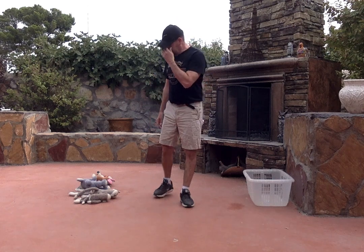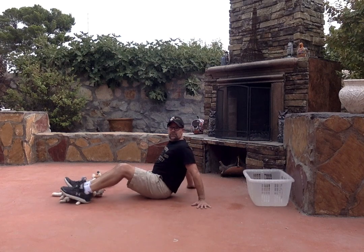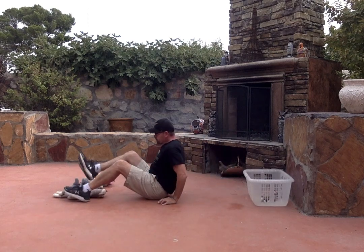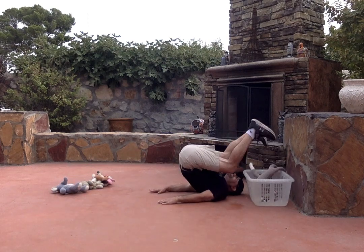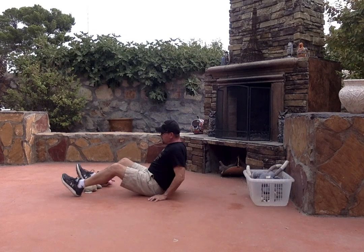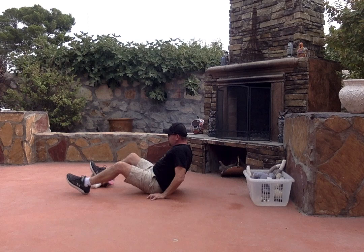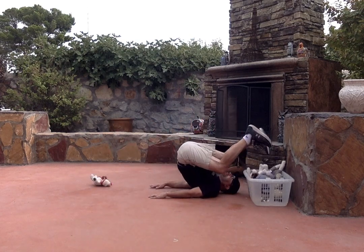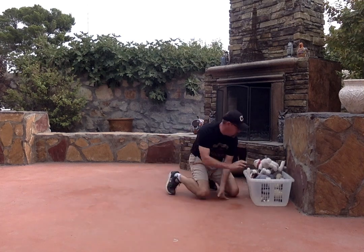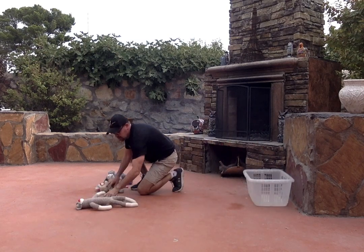Today we're gonna do it two times. I have six stuffed animals right here. I lay down, grab my first stuffed animals with my legs, back up — one, two — come up, grab my next one — three, four, five, and six. I hop up, grab my six stuffed animals, and set them back up again.